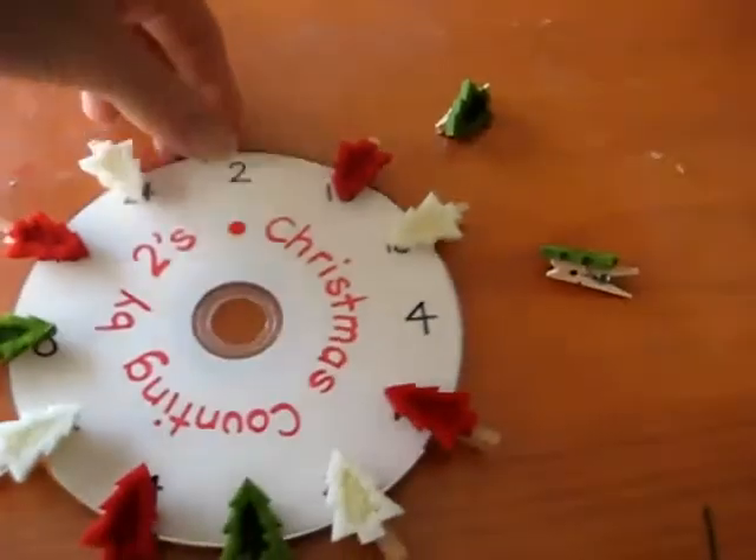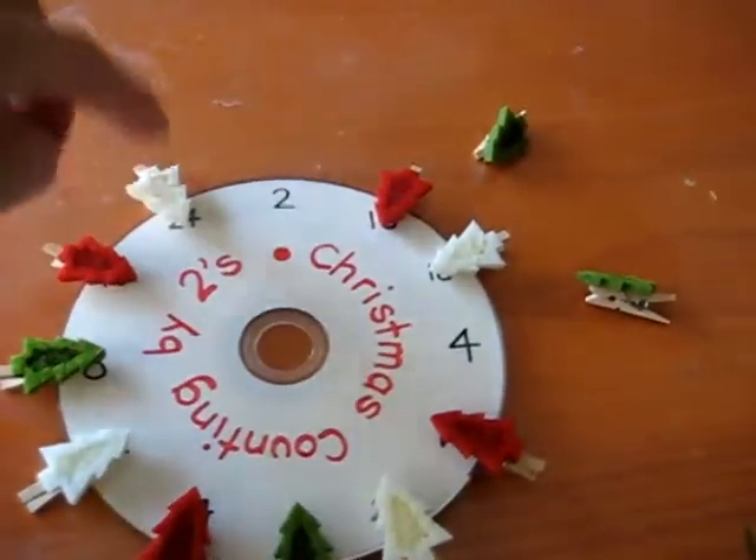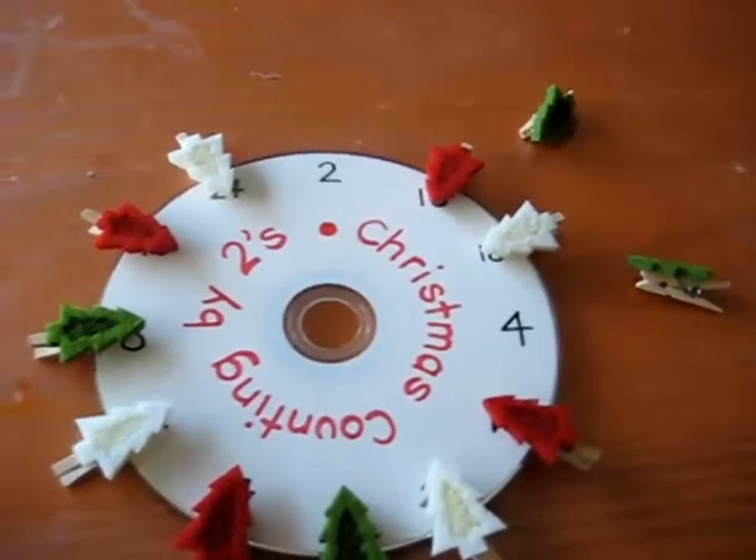We have an old CD that we didn't use anymore. And I wrote counting by twos numbers — 2, 4, 6, 8, 10 — all the way to 24.